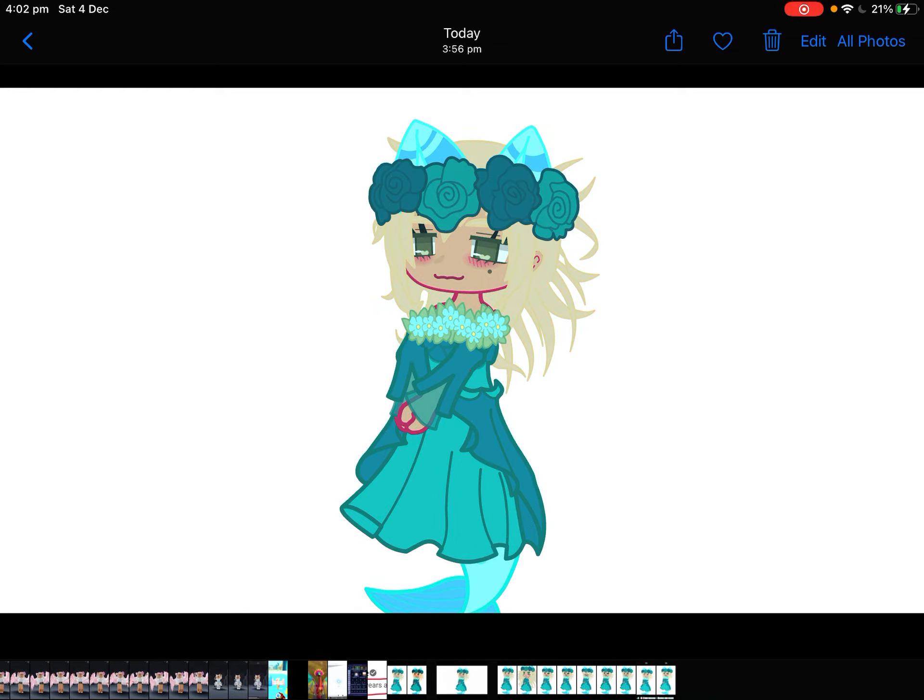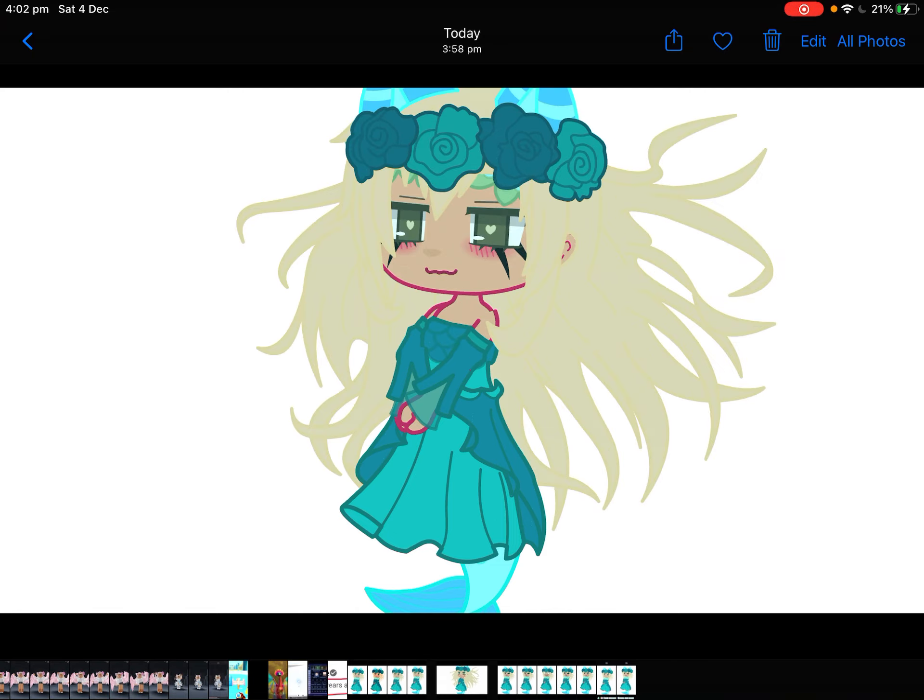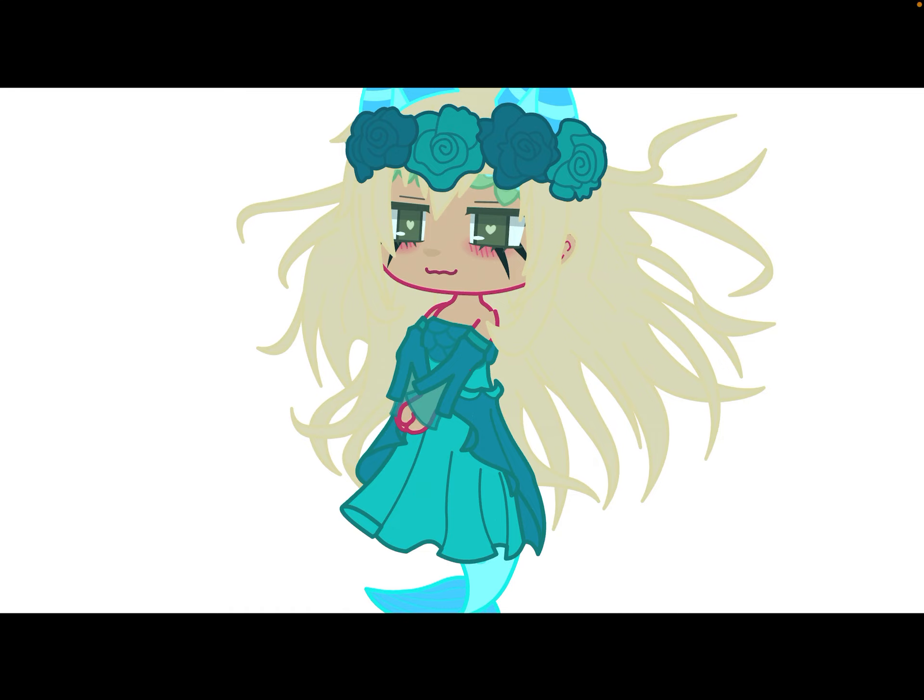Show us your OC without adjustments. Three, two, one. Boom. I'm wondering where my flower crown went. It's right in there. Hmm.